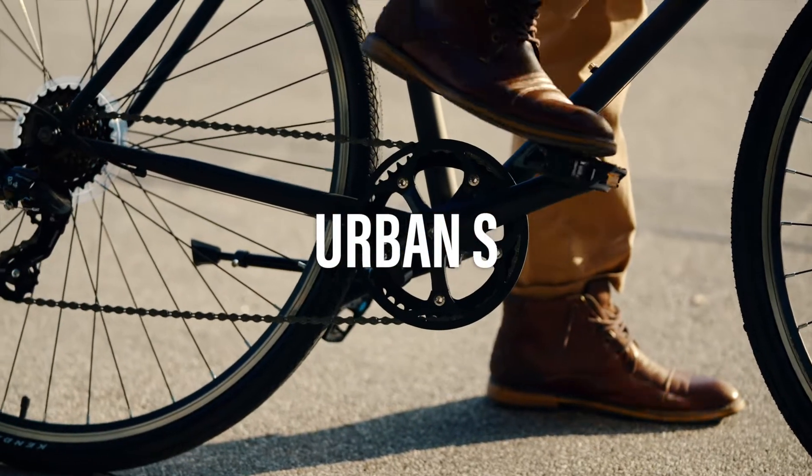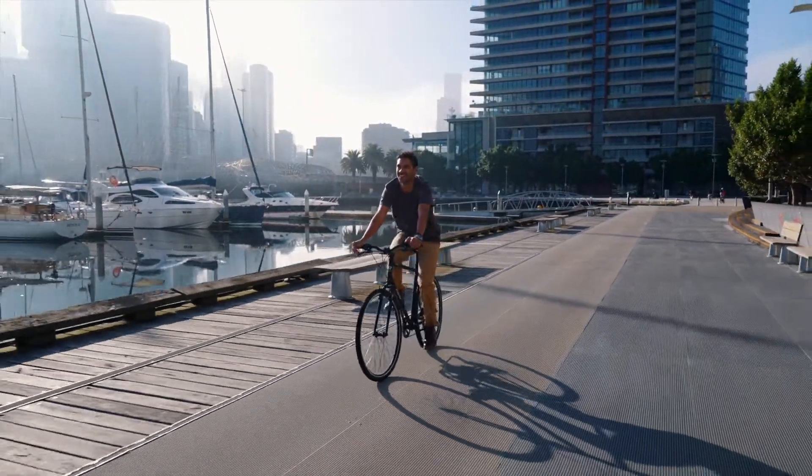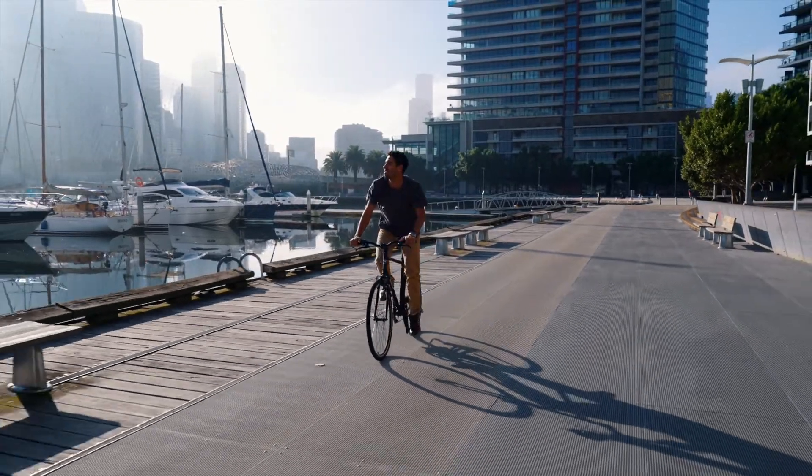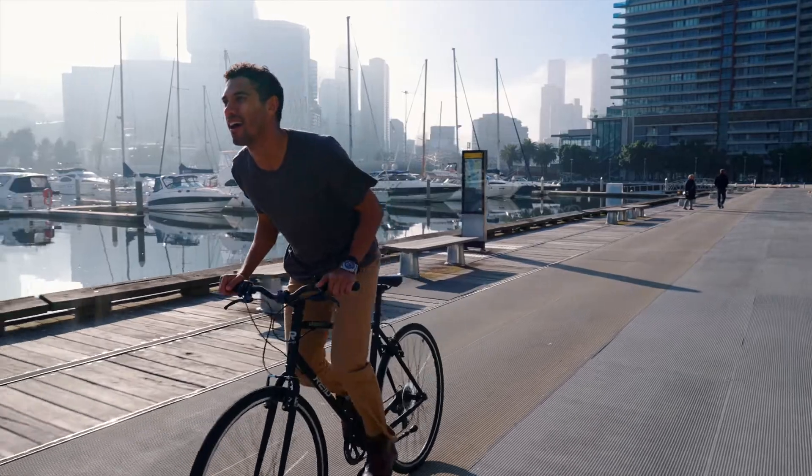The Urban S is our simple answer to city riding. Durable and comfortable with the features you need to get around town, all for a value-packed price. The Urban S is the perfect all-round city bike for riders on a budget.